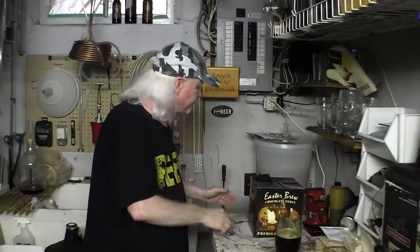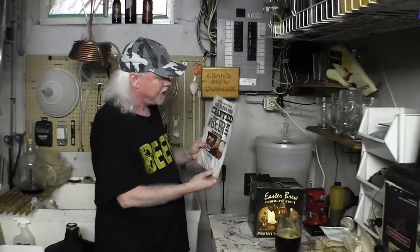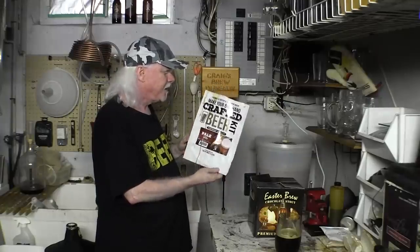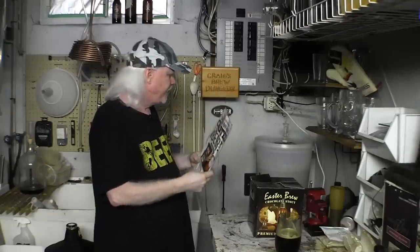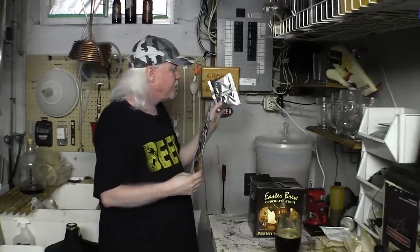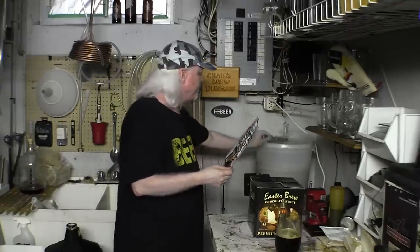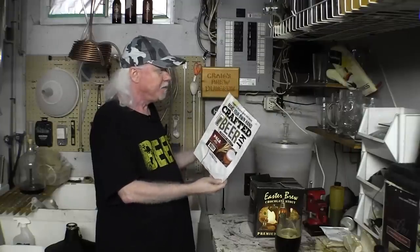The last thing I brewed about a week ago was this — another one of these kits I found at my homebrew supply shop. Make your own crafted beer — liquid malt extract, yeast, and a little packet of hops which I'll dry hop with soon. Came with all that for $21. We'll see how that turns out. I have brewed these before and they've tasted good.